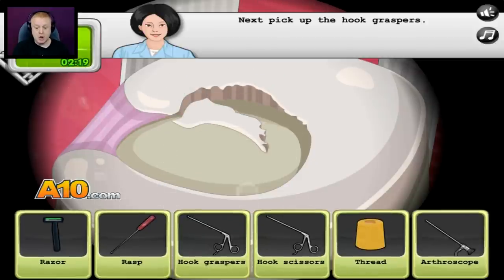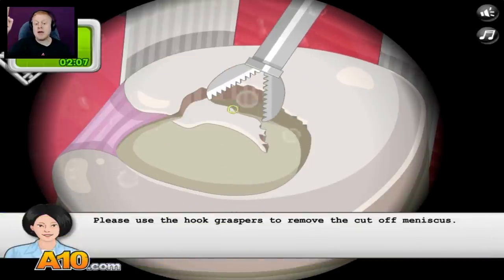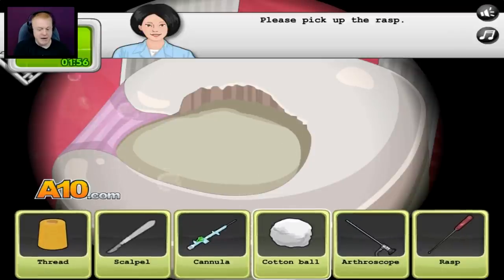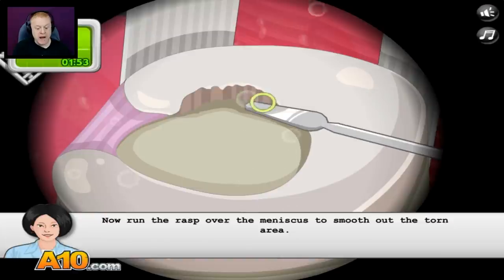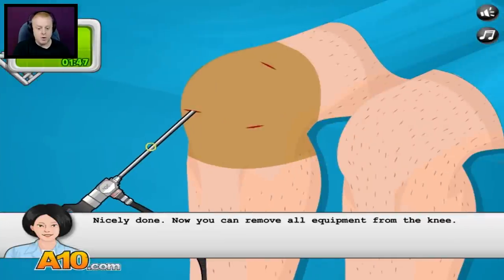Now pick up the hook graspers. Please use the hook graspers to remove the cutoff meniscus. Here we go — oh, I got you. Very good, Doctor. Now we will smooth out the remaining meniscus. Please pick up the rasp. Now run the rasp over the meniscus to smooth out the torn area. There we go — look at that, so smooth. Nicely done.